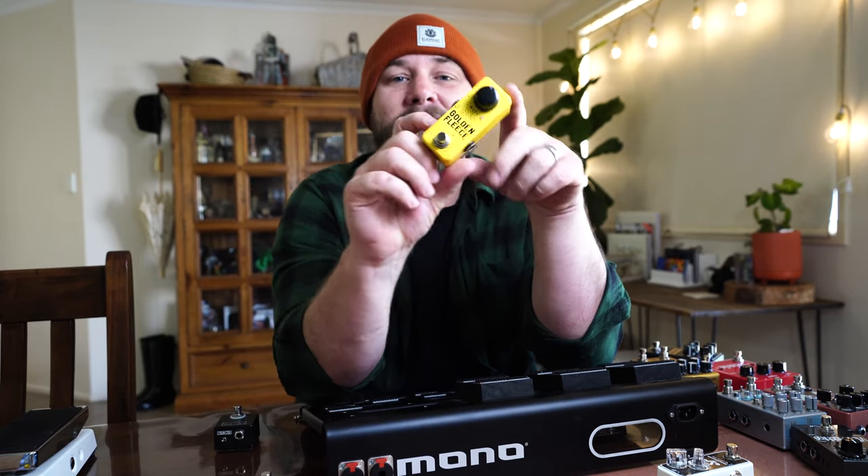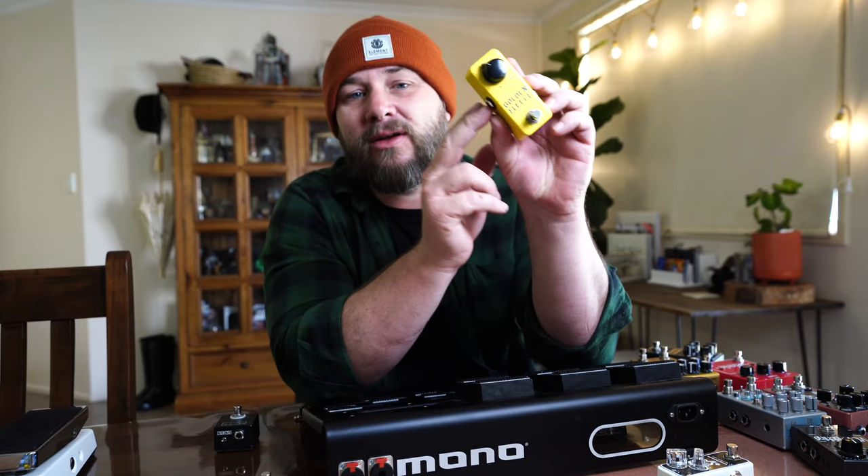My compressor is an Exotic SP Comp — it's small, compact, sounds amazing, simple, with a blend control; everything I want in a compressor. I also have another Mythos pedal — the Golden Fleece for fuzz. I've never gotten crazy into fuzz but I really like the sound of this one, so if you're not a fuzz person, check this one out.